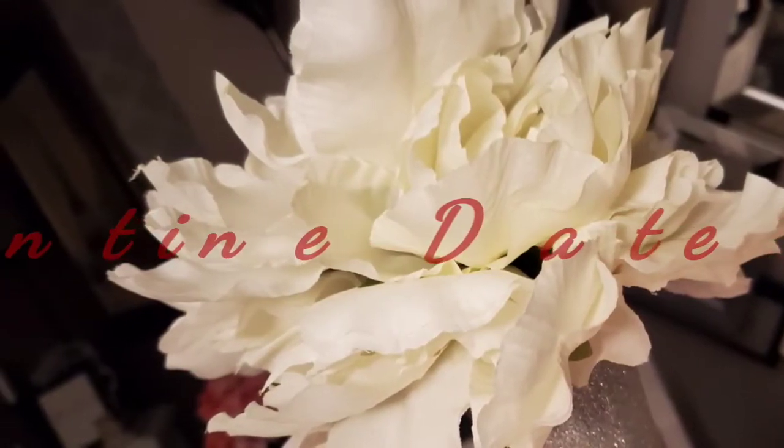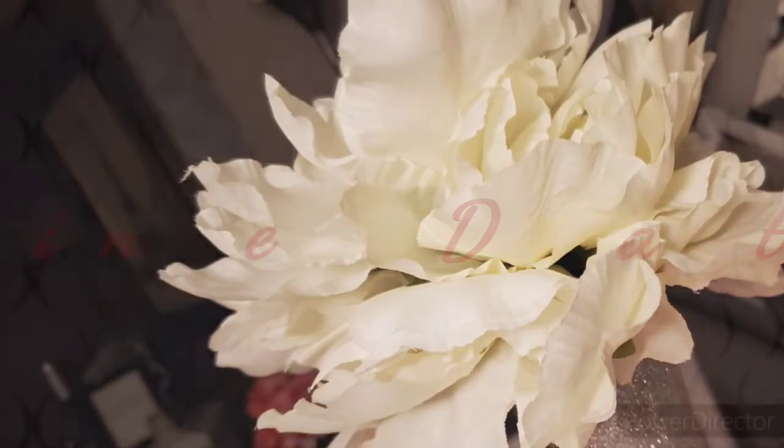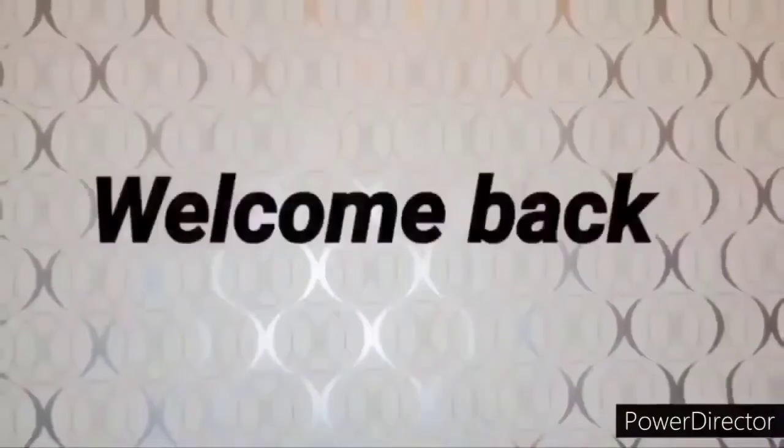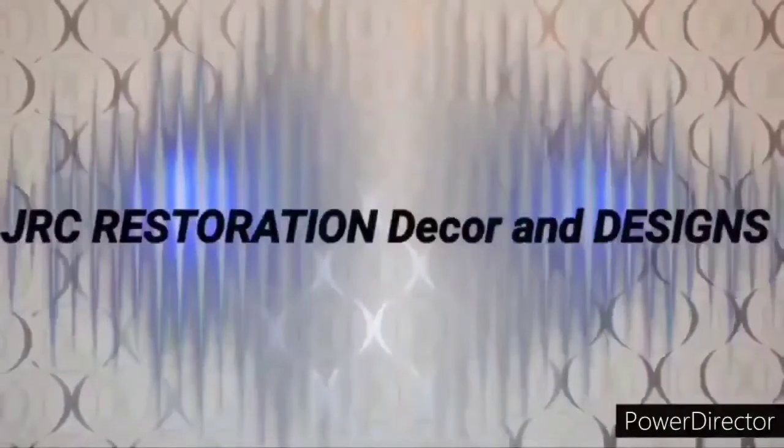And I am limiting myself with going out. So if you're interested in seeing what I put together from nothing, then just keep watching. Hello, everyone. Welcome back to my channel, JRC Restoration, Decor, and Designs.